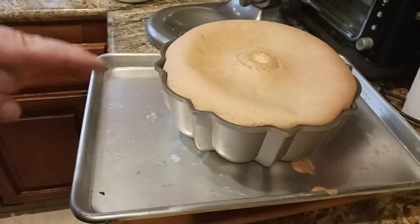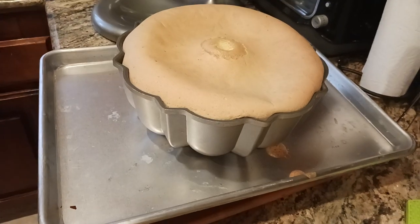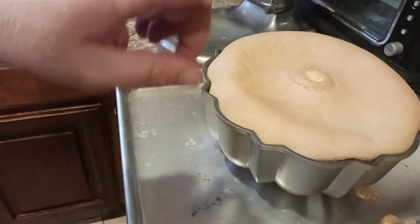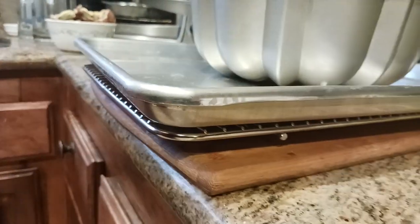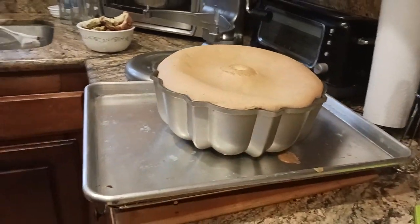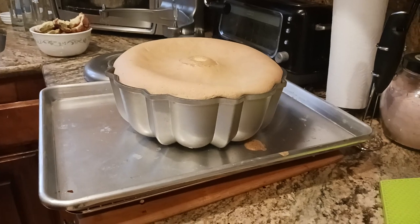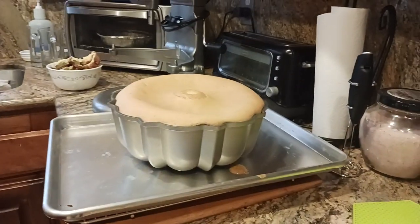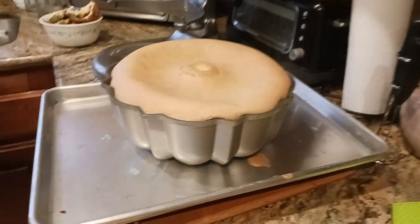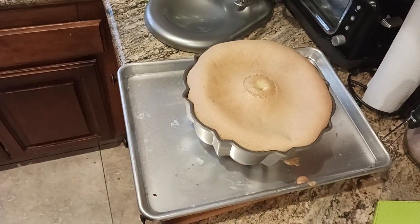I'm going to let this cool completely, which usually takes around 10 minutes or so. I want it to reach room temperature — somewhere around 68 to 75 degrees, around 72 degrees or so. Then I'll remove it off the tray and flip it onto the Volrath cooling rack. I've also linked some more budget-friendly racks in the description, along with all the cooking utensils and appliances I'm using. Hit the thumbs up, like button, and subscribe button, and let me know in the comments if you've reached this point in the cake.